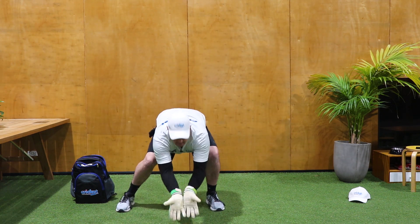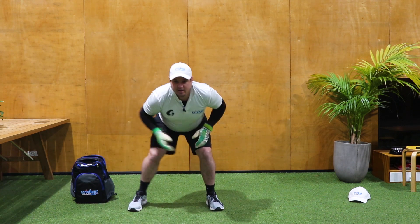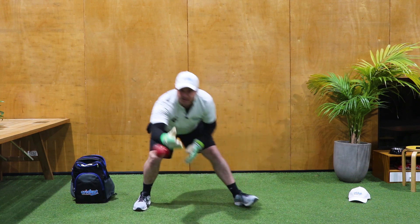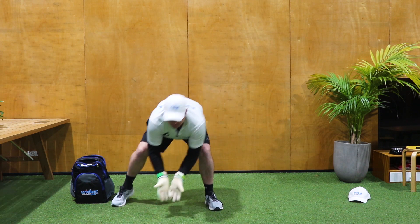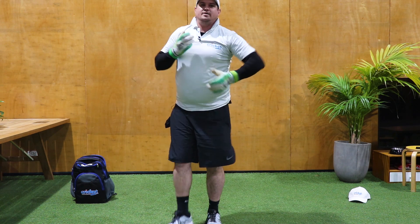Making sure that our hand and our head are always in line and our feet can take us to that position. That's another good one.